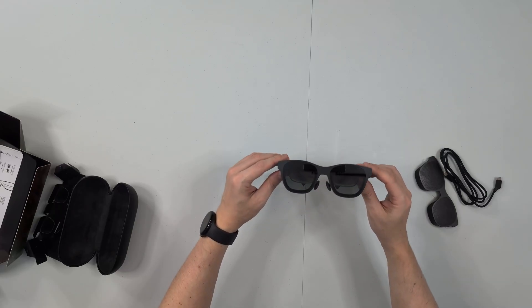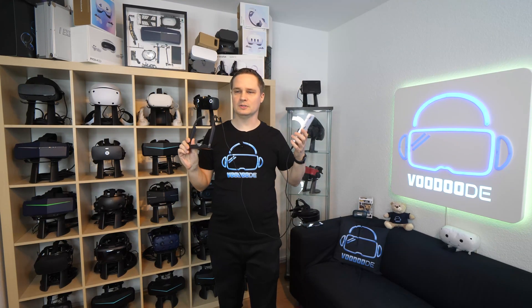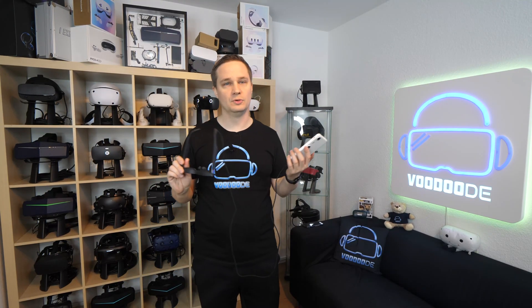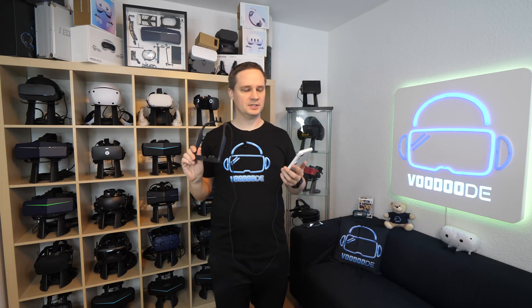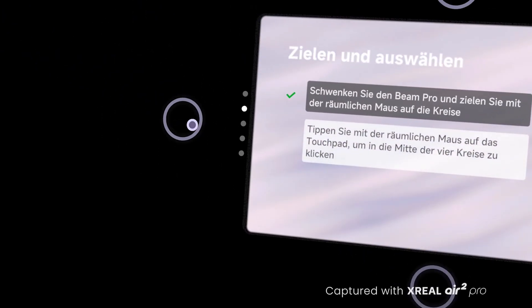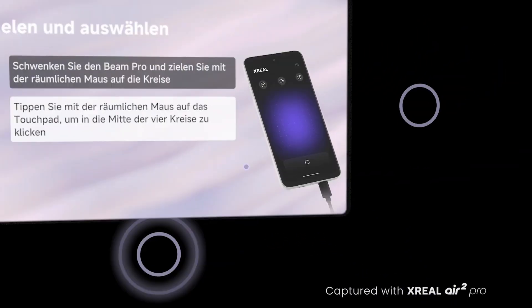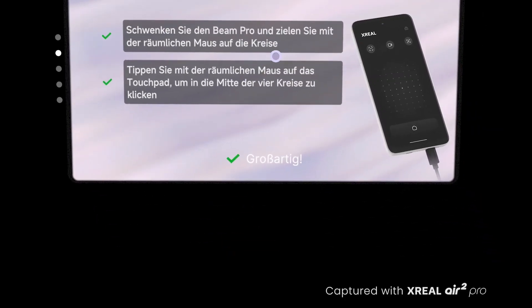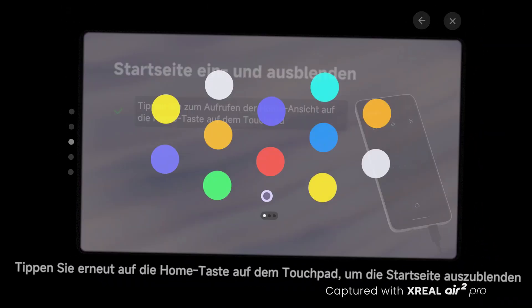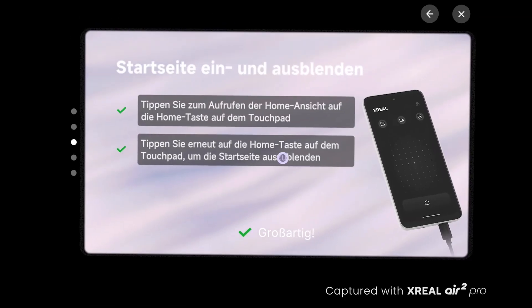So let's check out what we can do with it. The Xreal Air 2 Pro — I tried a lot of stuff and want to show you what I experienced, what I did, how I like it, and who I recommend it for. When you unbox it, you install some stuff on the Beam Pro and start. You have to update the firmware and some apps. Then you can start right away, doing everything you can with an Android device — it's essentially smartphone light, missing features like a SIM card but otherwise fully functional.